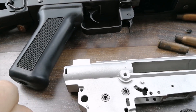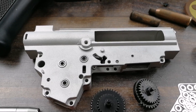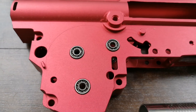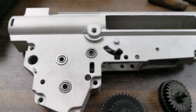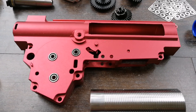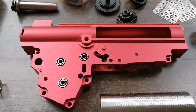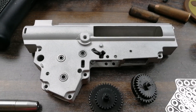Speaking of the gearbox, we have here two gearbox shells — both aluminum. One has open bearings, which are nine millimeter, and the other has sealed bearings. Both are really good. The open-bearing one goes a little bit faster; the nine millimeter bearings allow for higher spin rates. The sealed-bearing version is a bit safer for longevity.